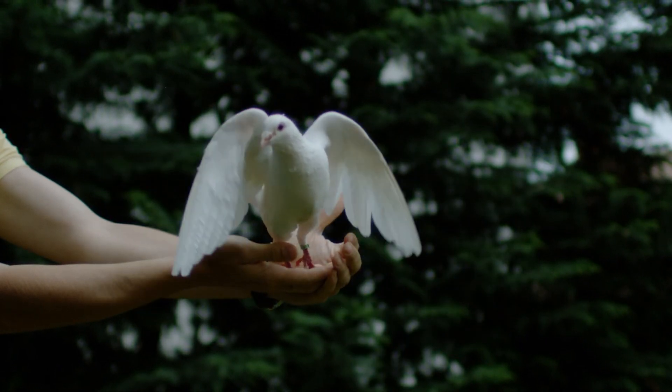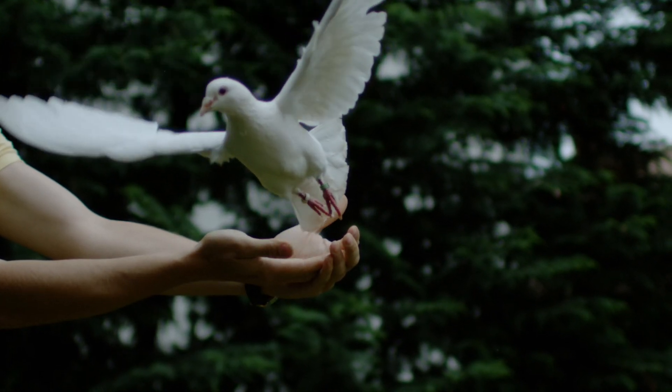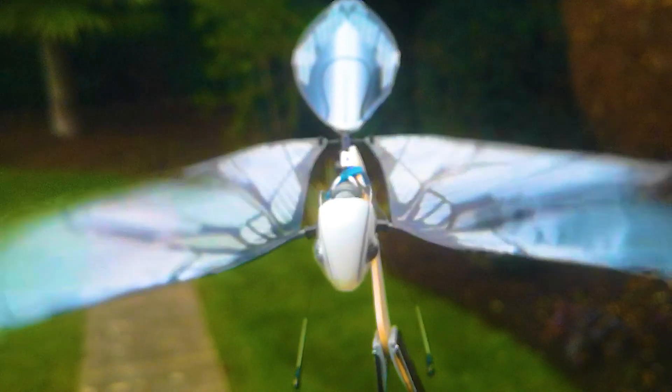The Metafly doesn't use propellers for lift or forward propulsion, but wing flapping. The benefit is that the Metafly can also soar or glide like most birds, and even dive.